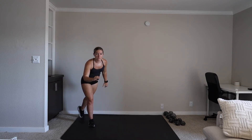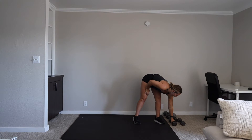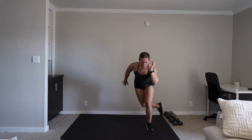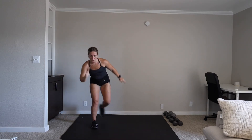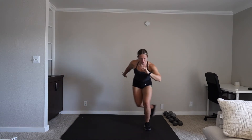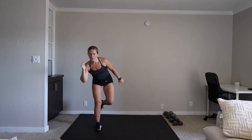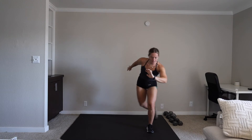We have speed skaters. If you need to put your foot down, that's fine. If you can keep that back foot up and jump side to side, let's do it. We are on in five, three, two, one. Sitting in those legs, keeping yourself nice and low, using those arms. Side to side, keeping that balance. You're doing amazing. 20 seconds. Five, three, two, one.